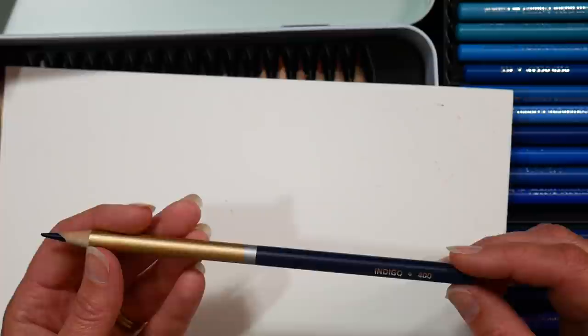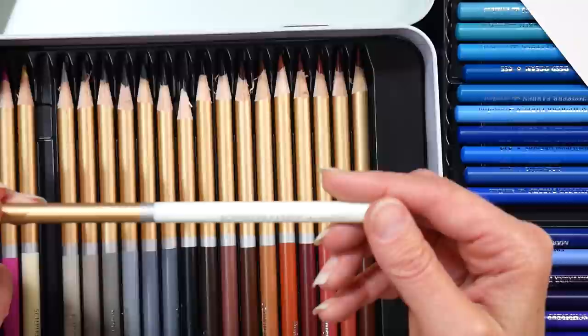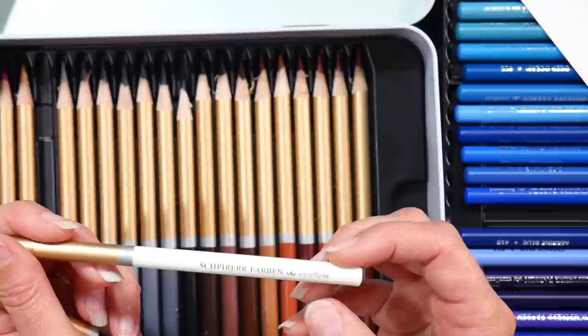Even on the indigo barrel the printing is very thick block letters in a serif font that I find very difficult to read — I couldn't read it in the lighter tones. On the white barrel, 'Excellent' appears to be spelled wrong — E-X-E-L-L-E-N-T — maybe that's German for excellent? I honestly don't know. Typical American, I only speak one language.